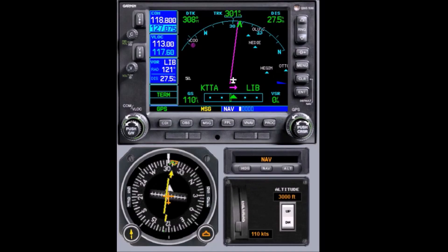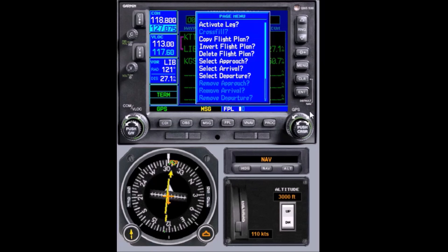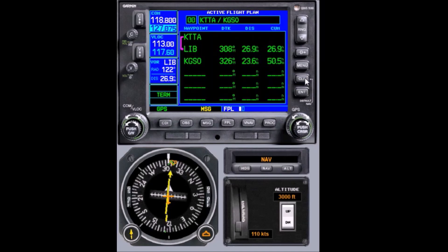Let's go back to old school and take a look at the GNS series. It does not have the capability the GTNs do, and it really wasn't designed to — and it's not being upgraded anymore, so this is pretty much the way you have to do it. We can look at our current flight plan, and if we go over to Liberty in the menu, we will see that we don't have the along track distance capability, and we certainly don't have the holding capability.